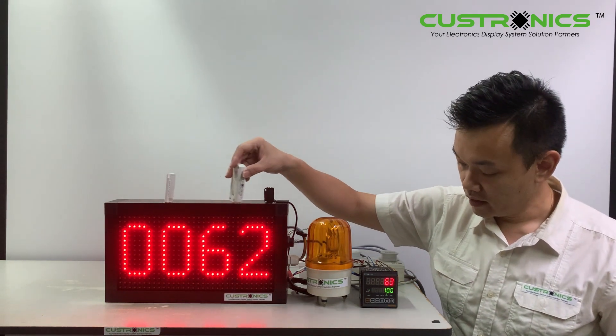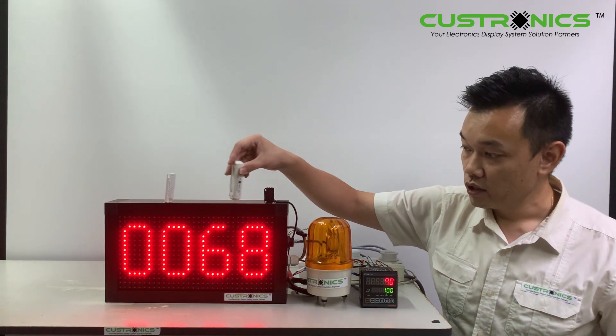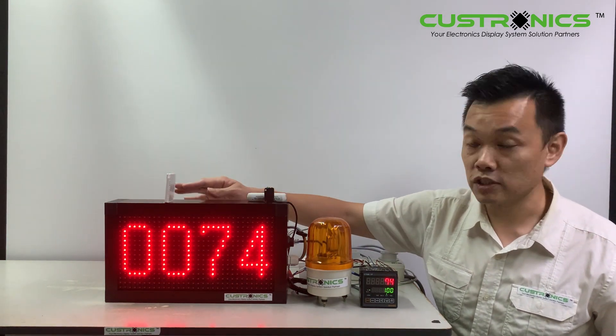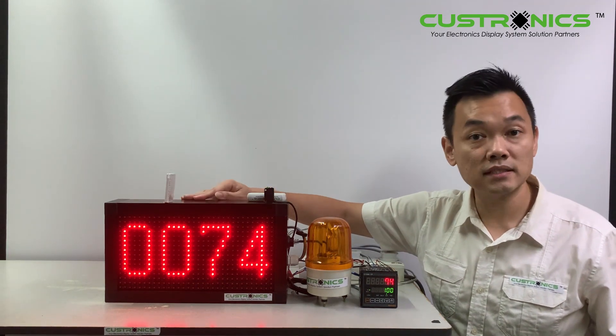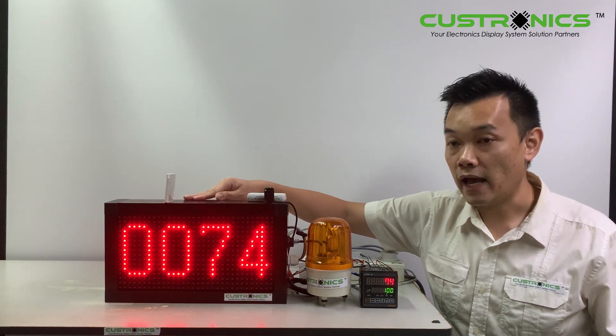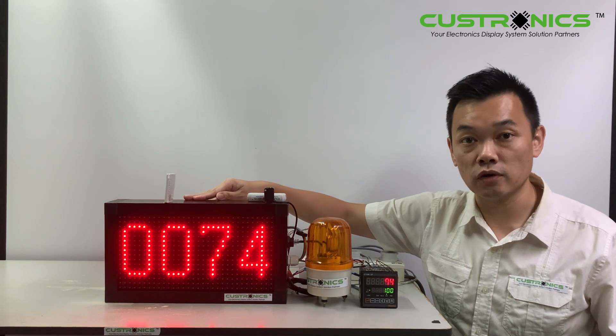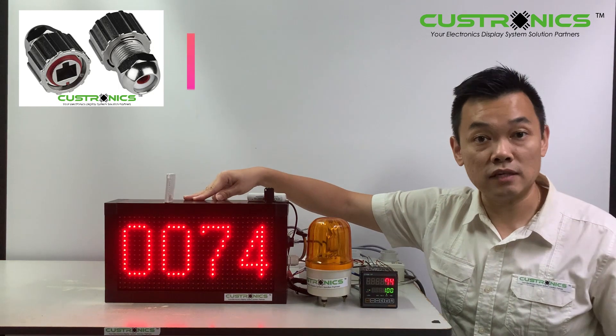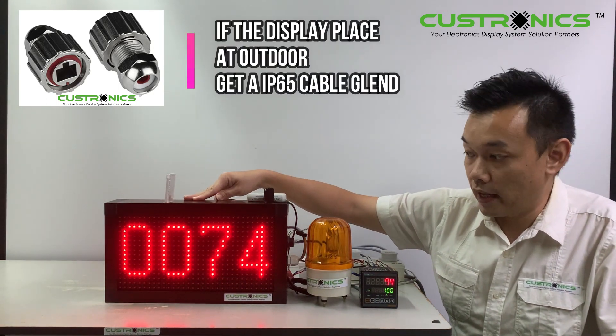Let me introduce the production counter. The width of the panel is 370mm and the height of the display is 210mm. The character height is 110mm, so it can be seen from very far — at least 50 feet and above.